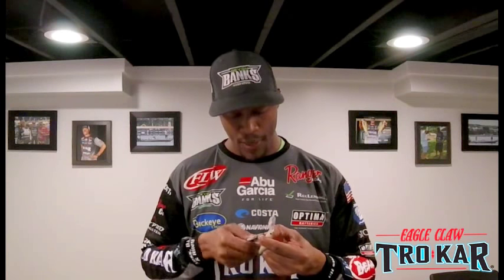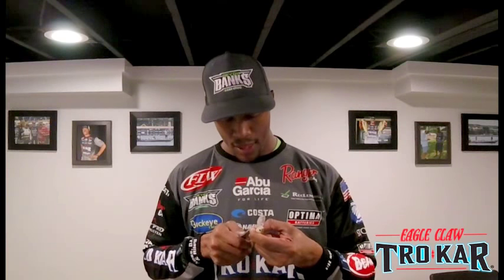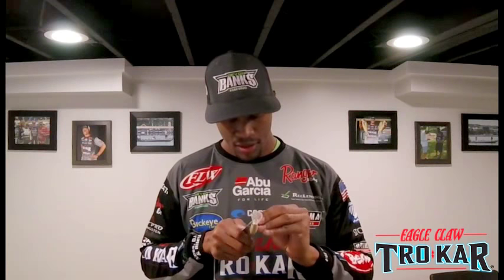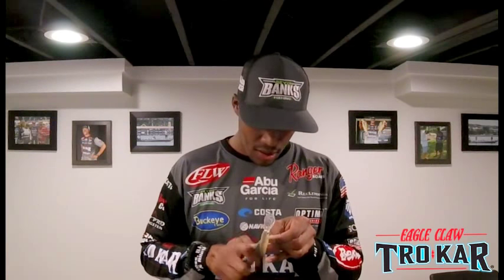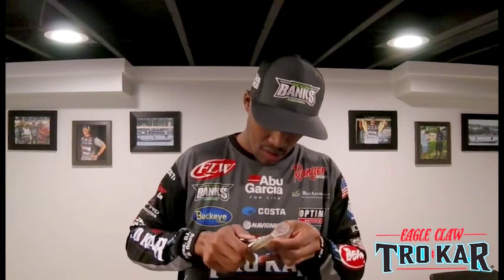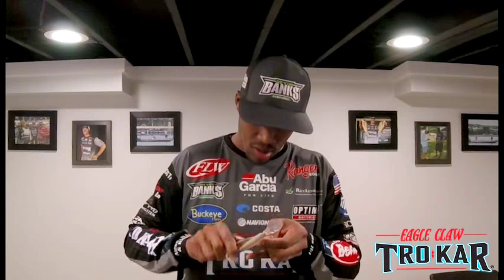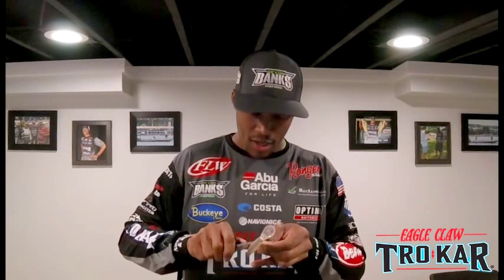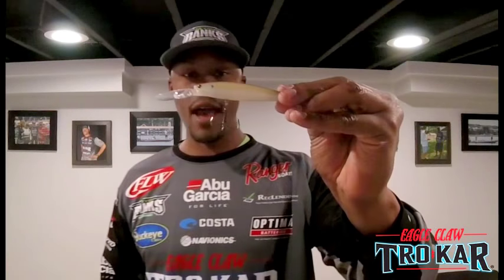I'm going to get my split ring pliers. I'm going to open that split ring up on that Lucky Craft Stazys. Now I'm going to start working that split ring along the shank — then hook and twist and turn and get it on. And there you have it.